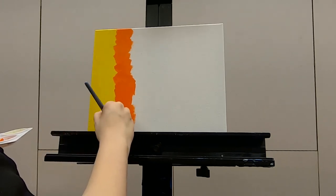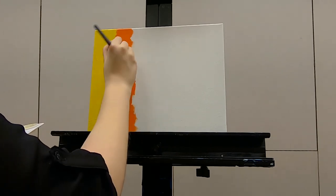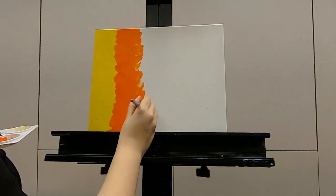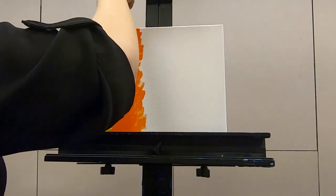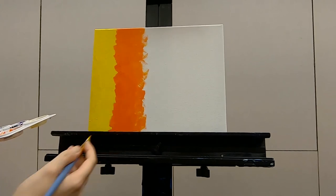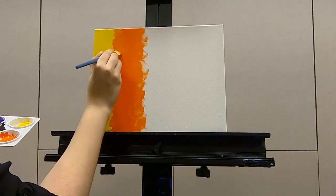That's okay that it looks like it's about to run out of color — that'll give some fun look to our next color. I'm going to wash my brush so I can add a little more yellow here just to give it a little blending.